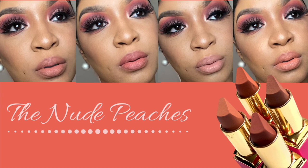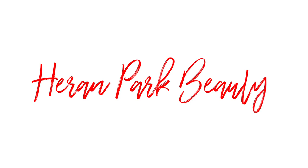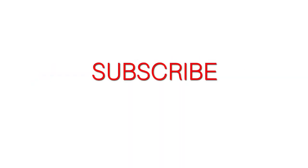Hey there beauty queens! Welcome back to Heron Park here on YouTube. Thank you for stopping by. I just wanted to remind you guys really quick that all of my actual written reviews are on my blog — it's heronpark.com. I'm going to leave that in the description box for you guys.